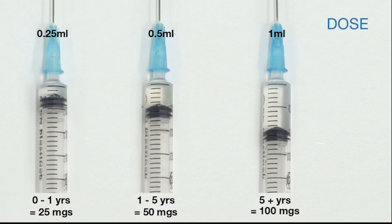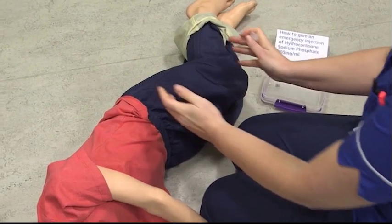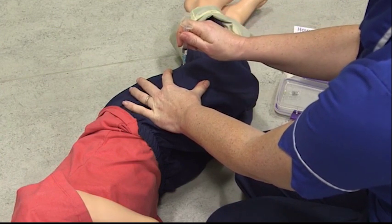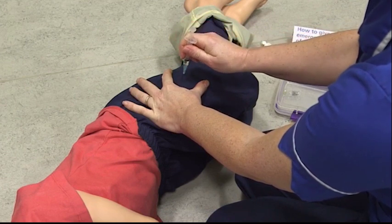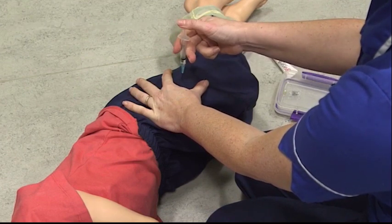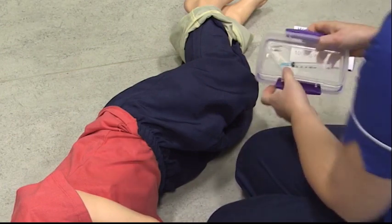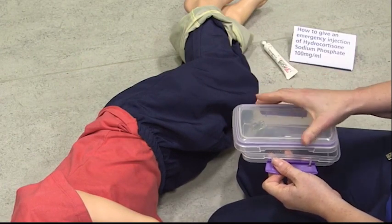Now you need to get your dosing. The dosing is according to age: a quarter of a mil for nought to one, half a mil up to five years old, and over five years old is the whole lot — one mil. Next we need to locate where we're going to give the injection. You're going to landmark from the hip and the knee into thirds and go along roughly where the seam of the trousers would be. You're going to hold the leg — you don't need to squeeze — and put the needle in at a 90 degree angle, then put your thumb over the plunger and push the solution in. Take it out, drop everything into the box, clip the box up and call 999.